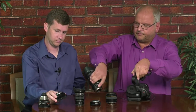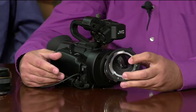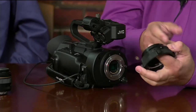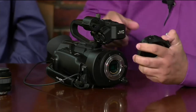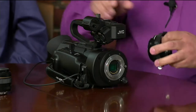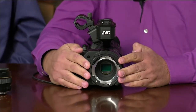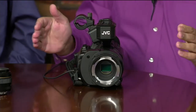We also have another Metabones adapter here, which allows mounting lenses equipped with the PL — Positive Lock — mount. As you can see, it also has no glass, since the sensor is the right size. It has no contacts either, just metal, because typical PL lenses don't communicate electronically with the camera. With a simple click, you now have a PL mount — you can mount any PL lens, and the angle of view will be exactly the same as on any other Super 35 camera.